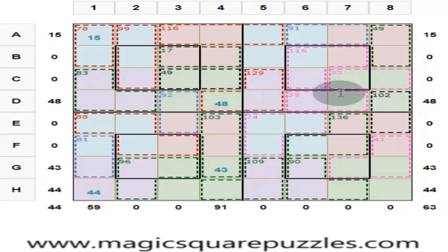Friends, now we will solve this magic square puzzle. What is a magic square? First, what is a magic square? This is an 8 by 8 magic square. It contains numbers from 1 to 64, each only once, such that it has 8 rows and 8 columns.